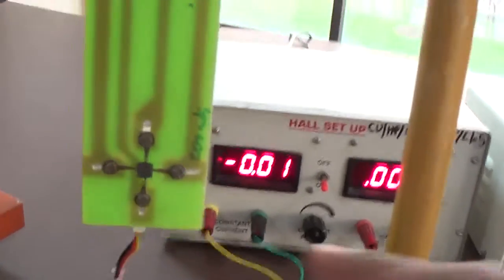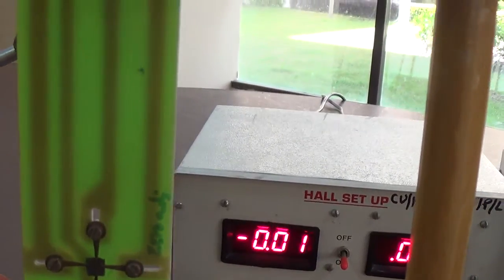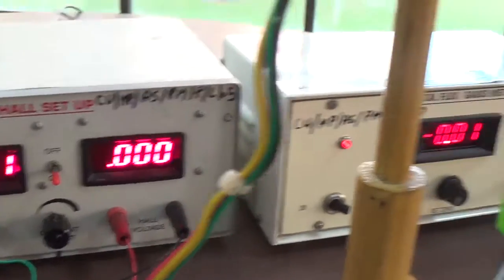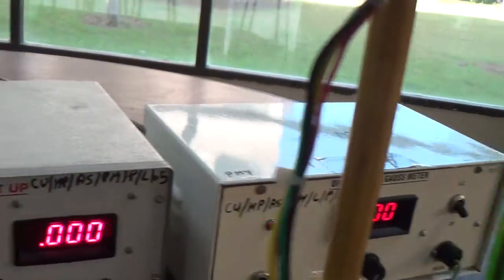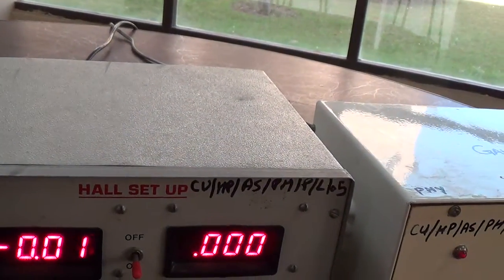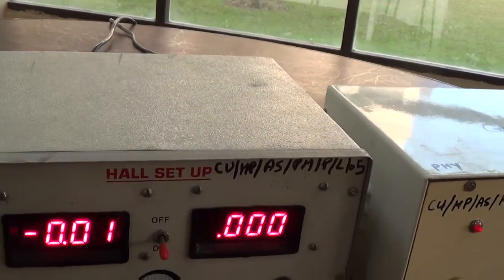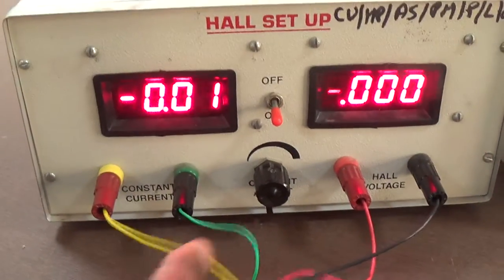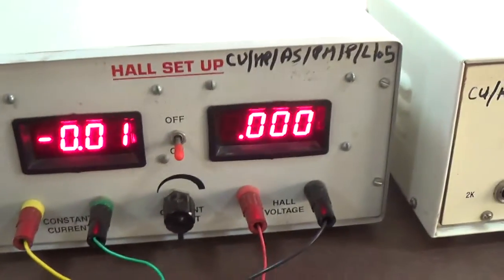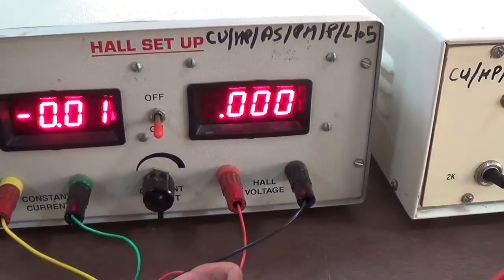This is our sample, connected with a digital voltmeter and ammeter. There are two wires: one set is black and red, and the second is green and yellow. The green and yellow wires are connected with current, and the black and red wires are connected to measure the Hall voltage.